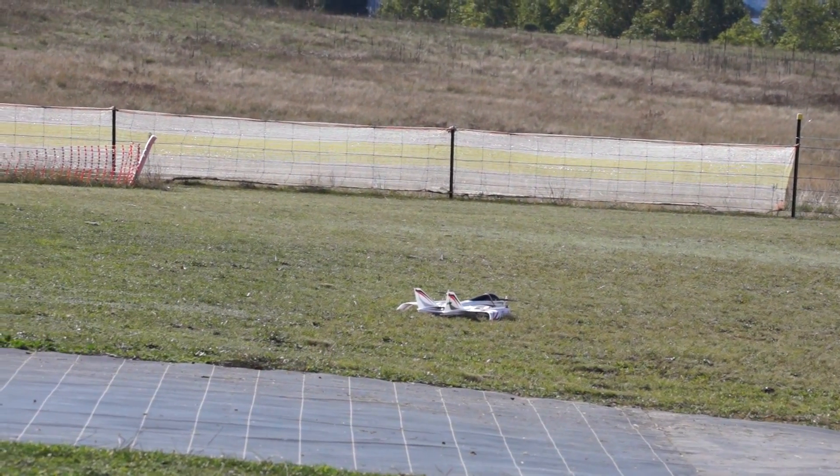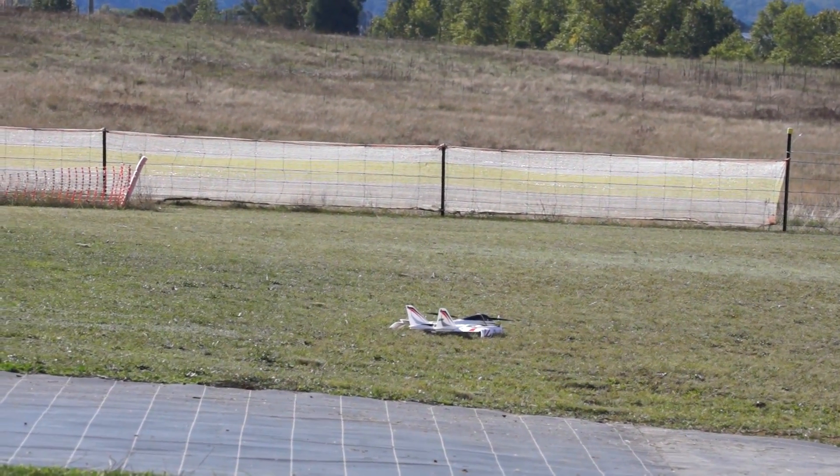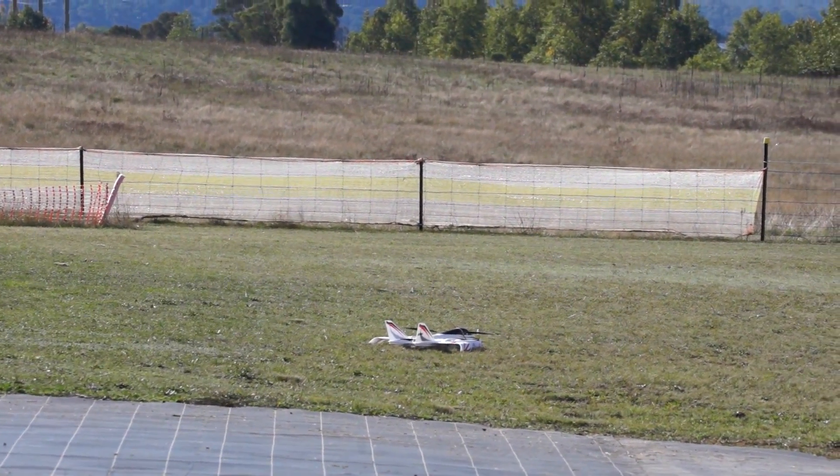It should auto-disarm in a few seconds. Disarmed — and it did. Great. Excellent. A successful flight.